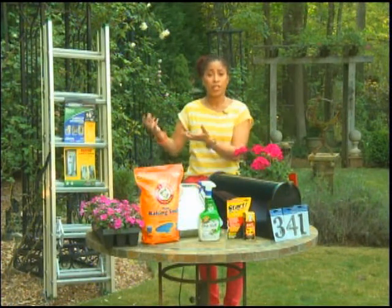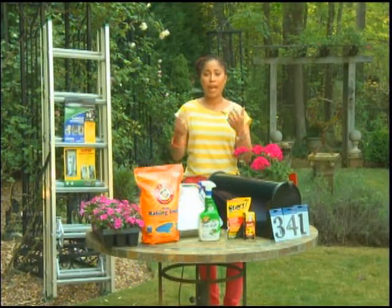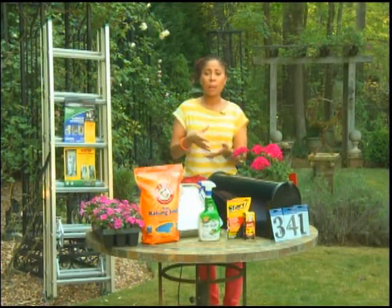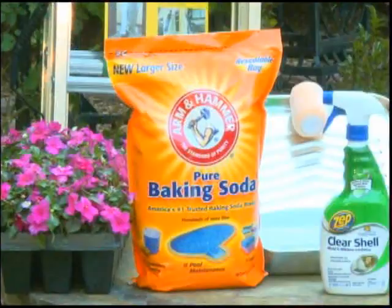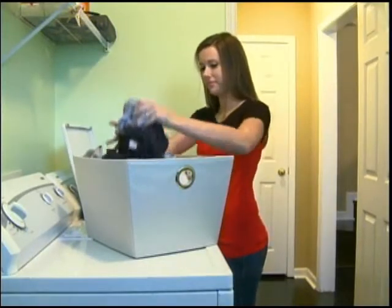For the clothes you're going to keep and hang up in your closet, freshen them up before you do that. What I do is pour one cup of Arm & Hammer baking soda into my liquid detergent and mix that in. It actually helps the suds work harder, cleaning better, and my clothes come out so much brighter.